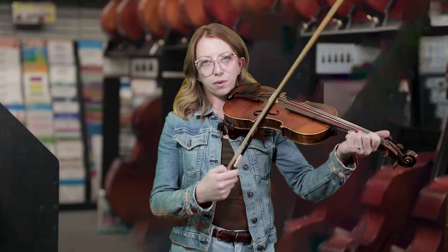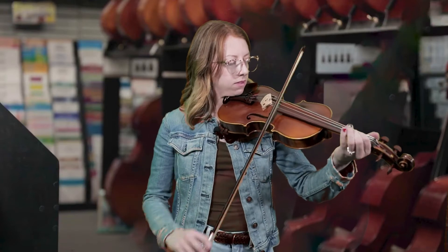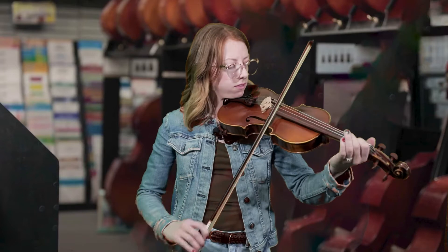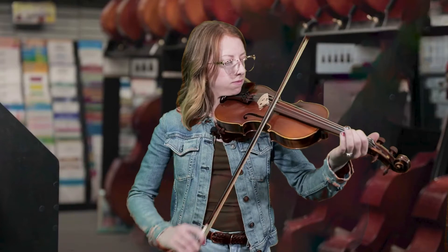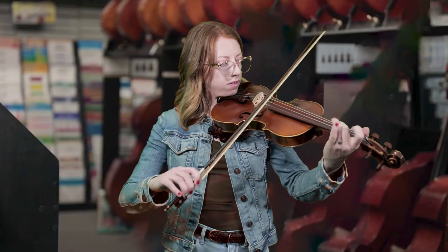Another thing that you can do with bluegrass is add extra little ornament notes — they do that a lot. So this is 'Old Joe Clark' this time with the ornament notes. You can see it followed the basic melody each time, but it just added an oomph to it.